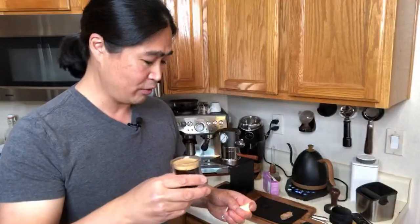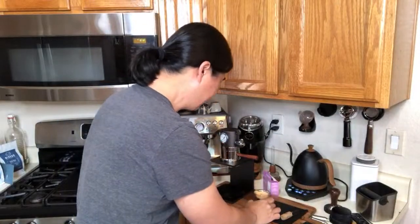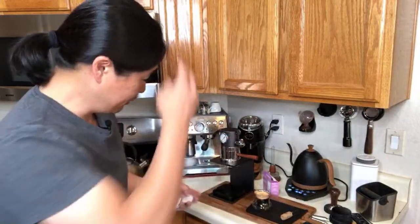Let's try the shot. Cheers. It's under-extracted. But now we know — the one thing we have to do is change the grinder size.